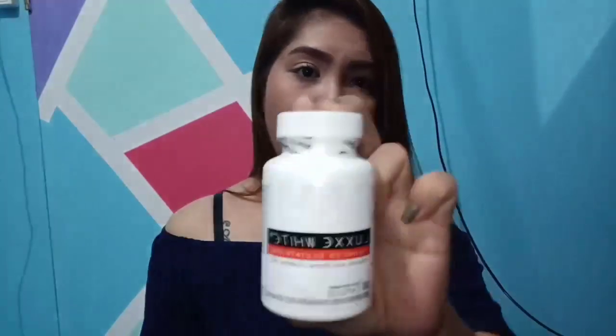The final tip for using Lux White: don't forget to use sunblock, of course.